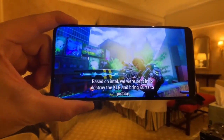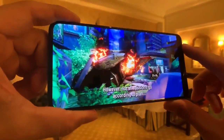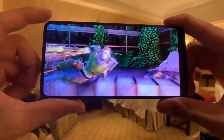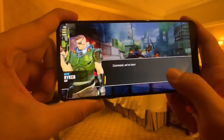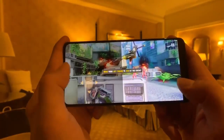I do notice that some games right now aren't quite optimized for the Mi Mix 3 screen. You can see there's a letterbox on the right side — it looks a little awkward because on the left you have rounded corners but on the right they're squared. I'm pretty sure a future software update will fix this, but as of now it looks a little jarring.